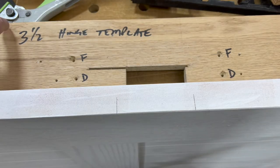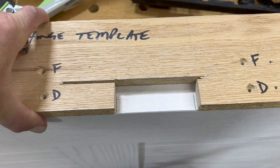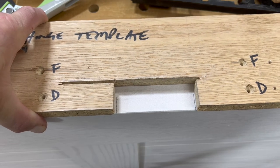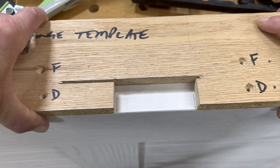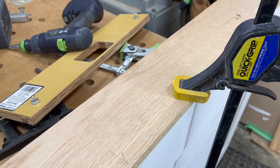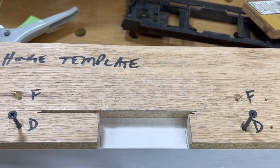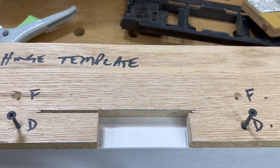Now that I've extended my marks with the square, I'm going to install the hinge template. This one is a template I made myself. Because I used this same template on the frame, I'm going to use it here on the door so they're exactly the same. I've clamped the template to the door with a three-foot quick clamp, but if you don't have that, you can simply use a drywall screw and screw the template onto the door, then fill the very small hole after with filler.